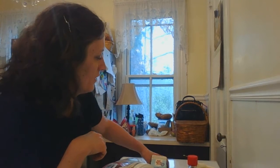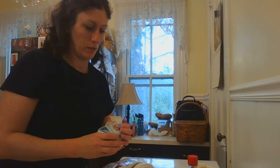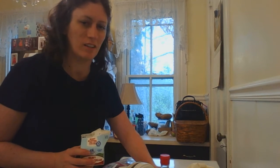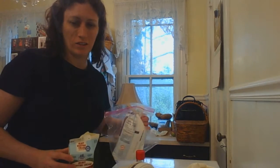Welcome to my kitchen. I'm gonna do whipped cream today — I never actually buy already whipped cream in the store because it's just so easy to make it yourself. It's just three ingredients: heavy cream, vanilla extract, and powdered sugar.